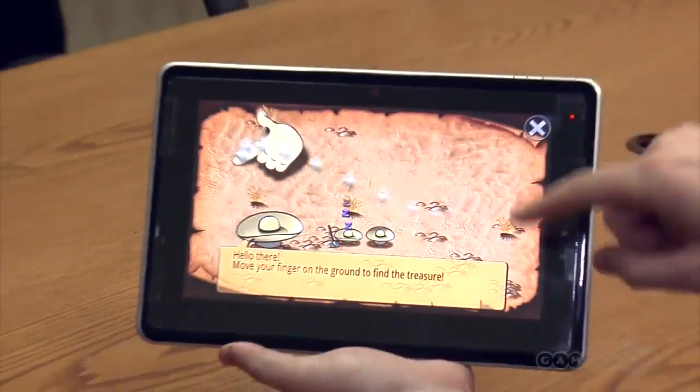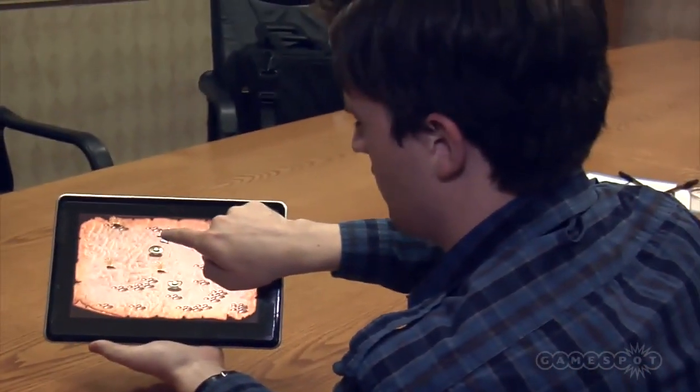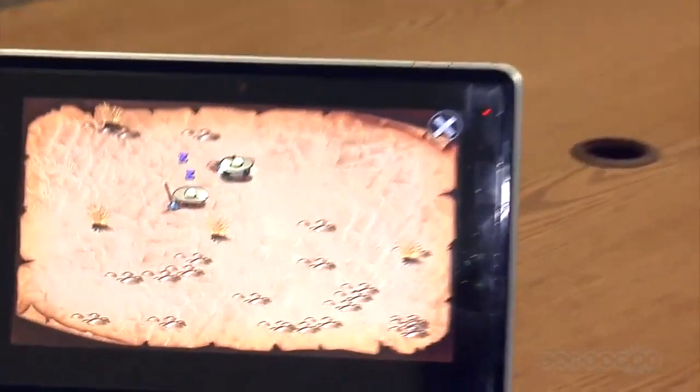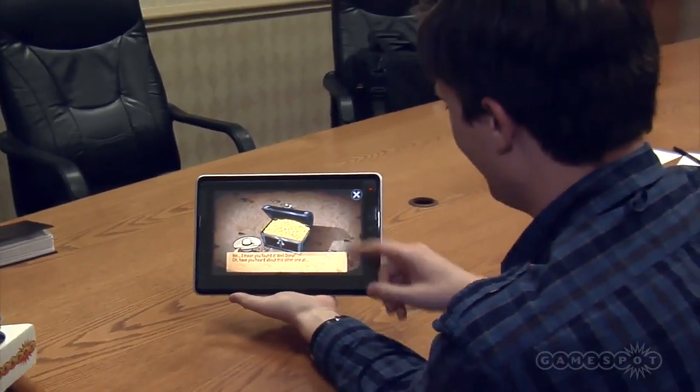I'm actually going to try this next one with my eyes closed and see if that works. I think it might be here — eyes are closed. And you win a prize. There we go. Nice.